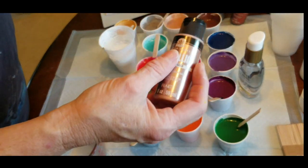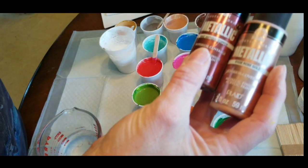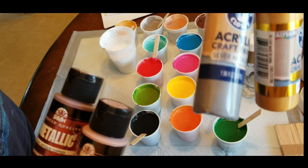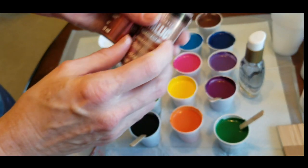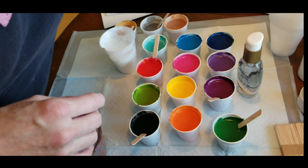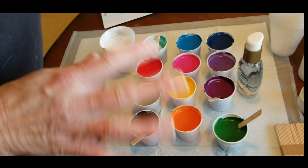I also mixed up some metallics, which are going to be in a separate video. Rose gold and antique copper are Folk Art brand. These came from Dollar General - they're Crafter's Closet gold and silver. The silver is nice but the gold looks pretty bland, and so does the rose gold from Folk Art. I'm not impressed with the metallics, but that will be a different pour - I'm going to use black with those and do something.